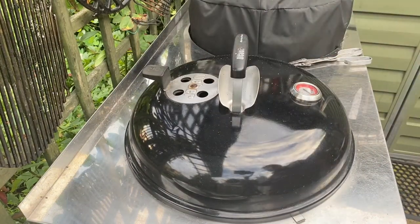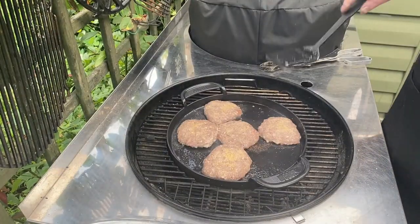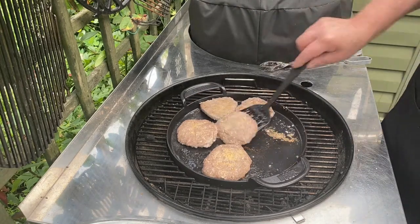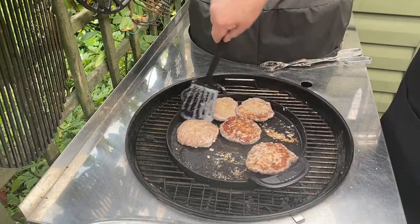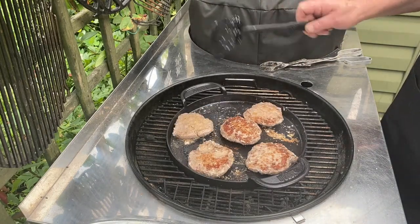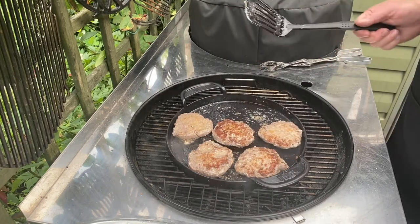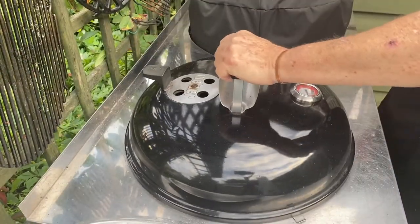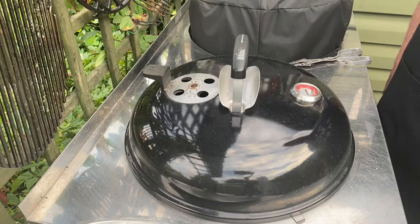We'll come back in a few minutes. Time to turn them — I don't want to overcook them. Not quite ready yet. Let's go around the back — heat to this side as well. I forgot that I was only using one. I've actually made the most delicious burger buns earlier on — first time I made them and they really are nice.